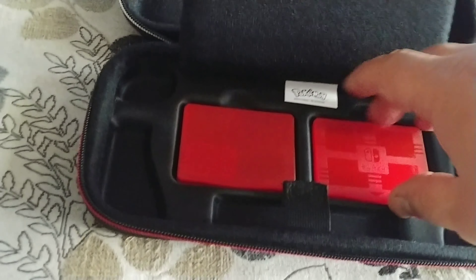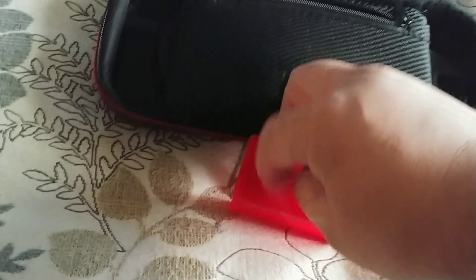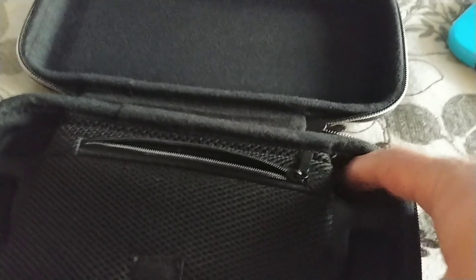It's got these little carrying cases. You can put games in here — up to four on each side, so a total of eight. And it's got a little micro SD case also.